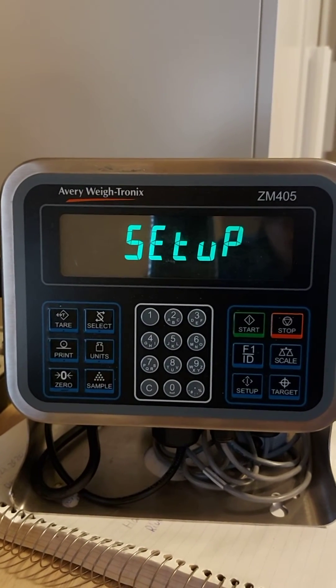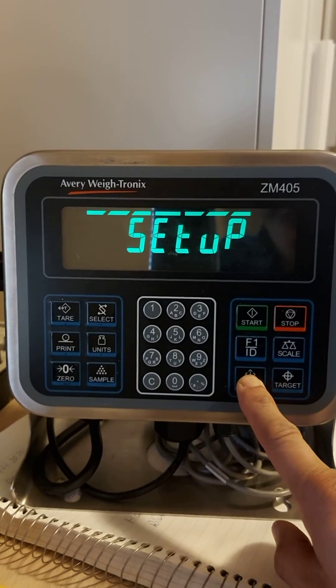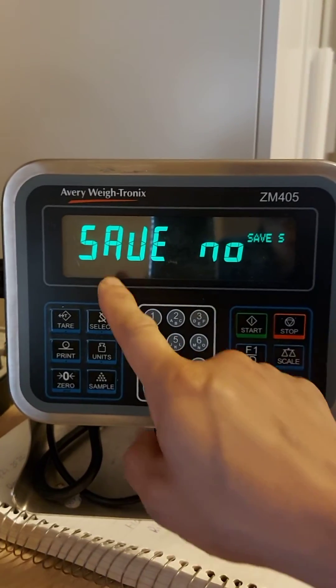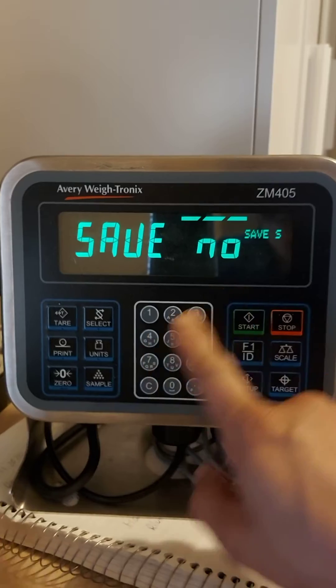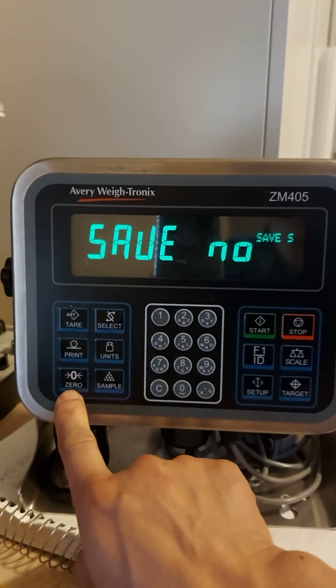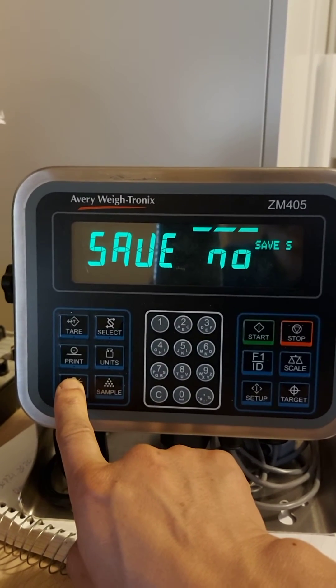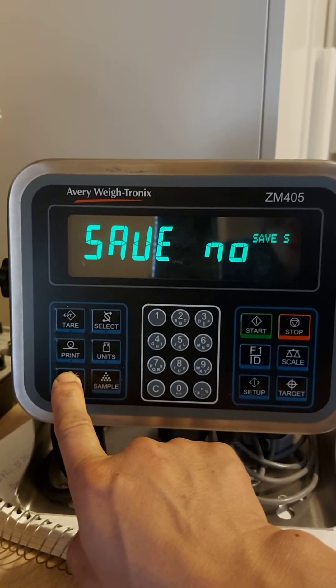If you want to get out of this setup mode, press setup again. It will show 'SAVE'. Press this zero key — this is the Enter key, you see this tiny Enter over there — to get out without saving anything.